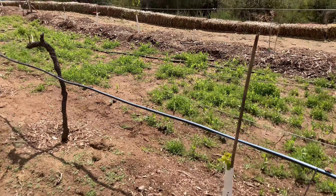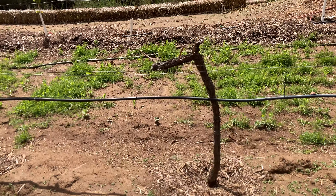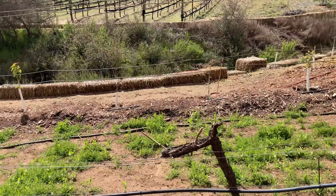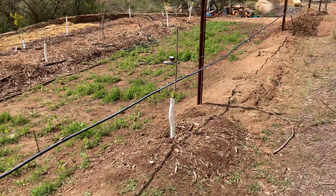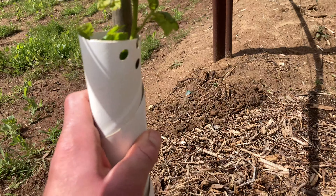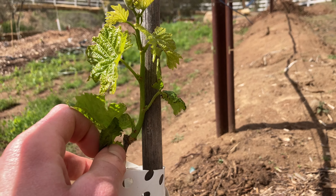Here will be two bud grafts — these two vines will be bud grafted with Flame and Thompson. This is a black manuka grape; it was planted bare root in January and has some good growth already, about four to six inches.